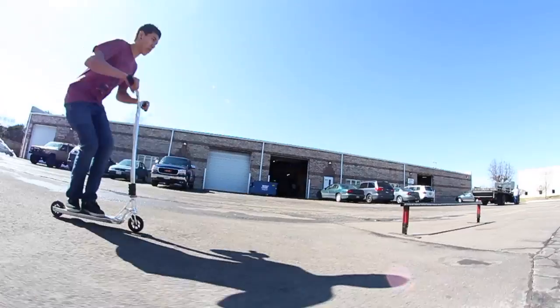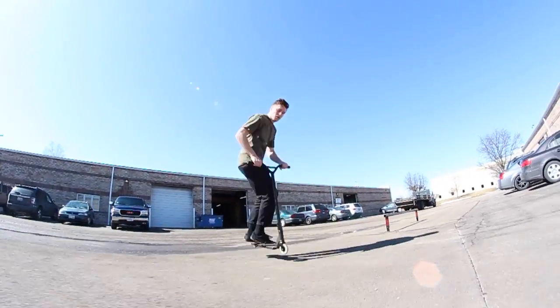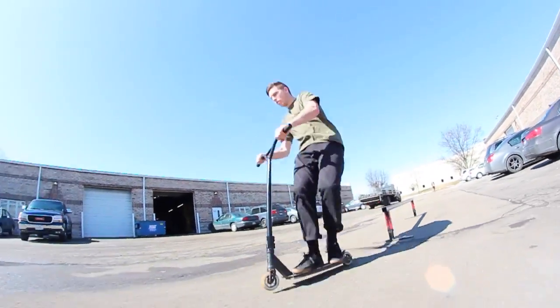Once you become the backside board slide master, you can start doing tricks into them, tricks out of them, tricks to fakie, or even just get creative and do your own thing.